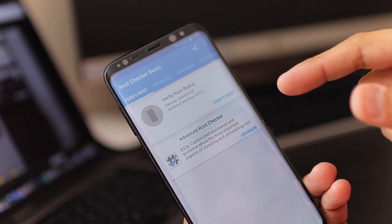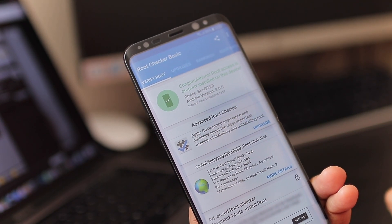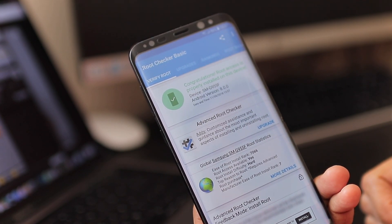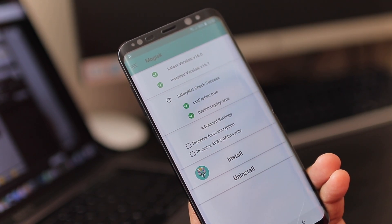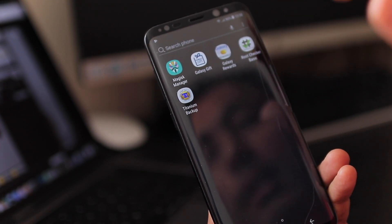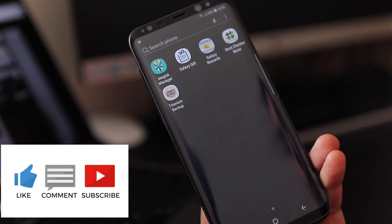Root Checker will verify root access — grant Superuser permission when prompted. And there we go: it says you have full root access and Superuser access as well. We can also go into the Magisk Manager and check the Safety Net status, which is showing as true. Thanks for watching — I hope you liked it. Give it a thumbs up, consider subscribing, and share the video. Catch you in the next one, bye!